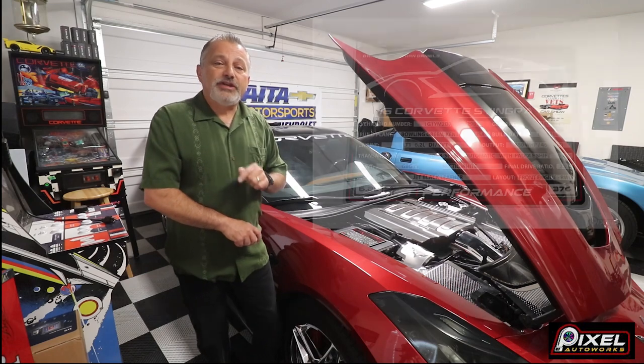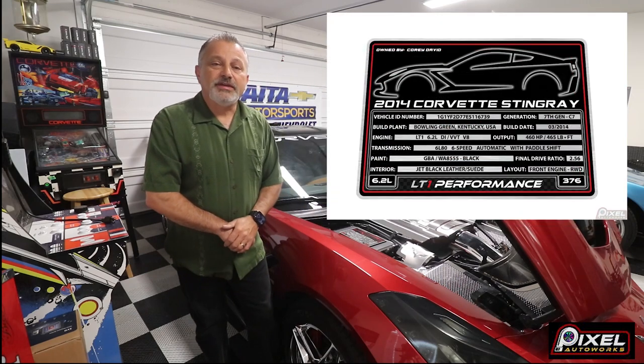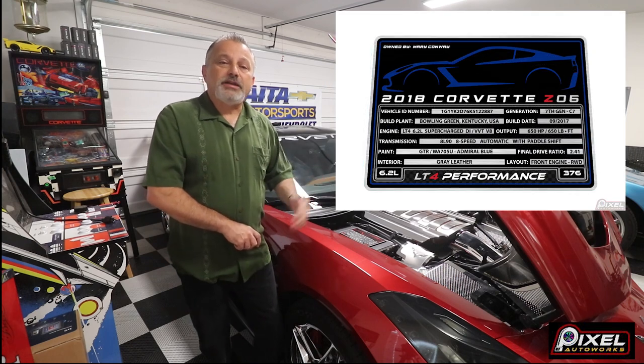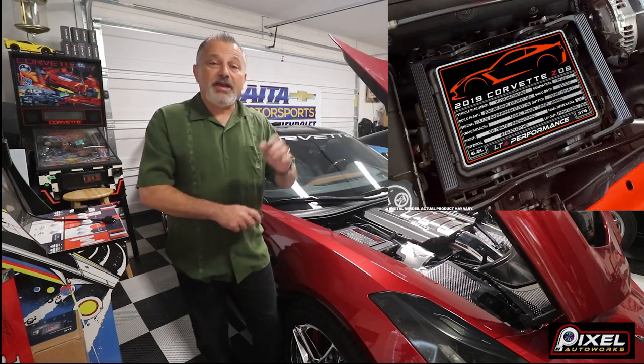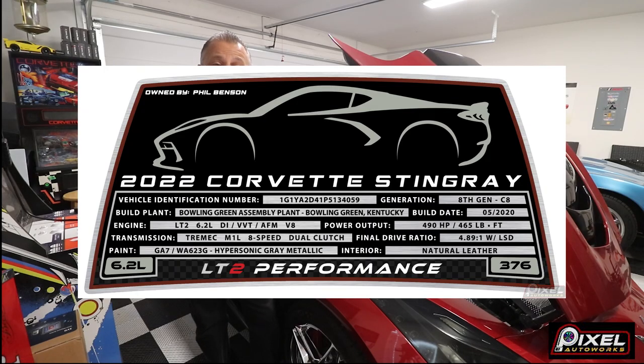Well, a bunch of you have reached out and said, hey, what about — we have other cars, not just the C7. So they've responded and they've gone ahead and so far they have come out with the C6 version as well as the C8 version.